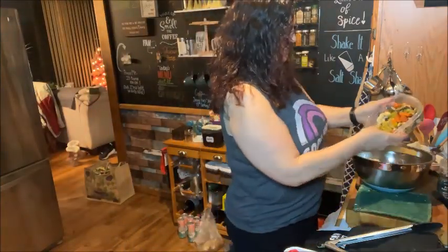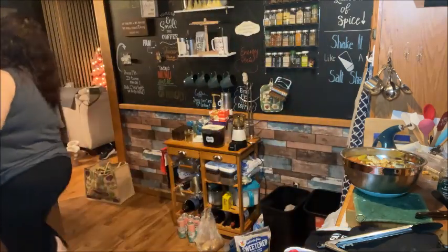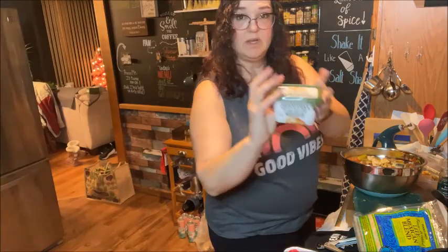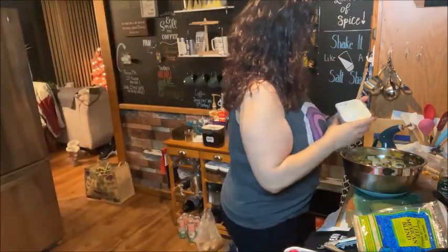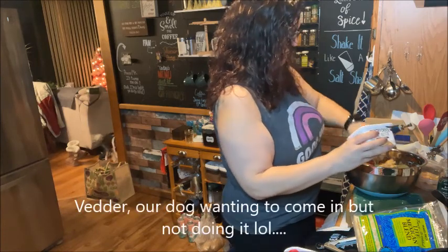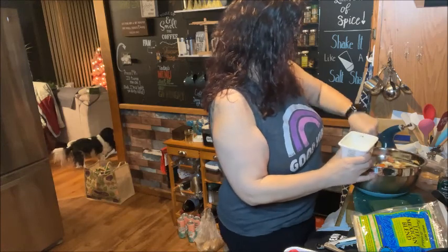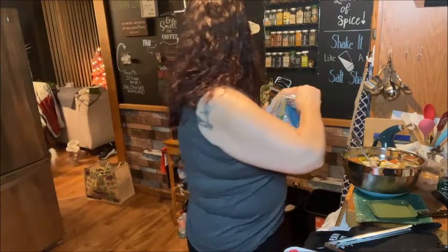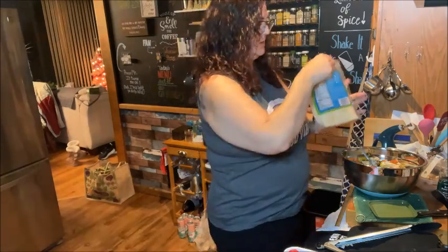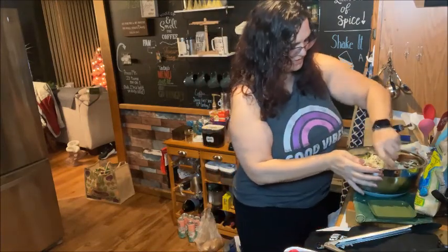Then we're going to add in our vegetables. I'm going to add just a little tiny splash of milk, a little bit of some Country Crock, and we're going to add in some cheese. I'm just going to mix it all together.